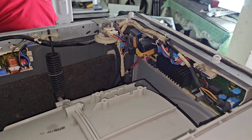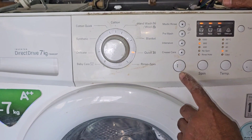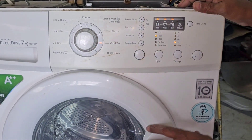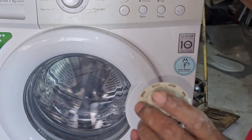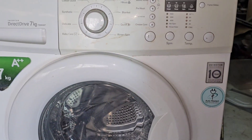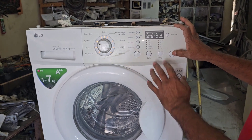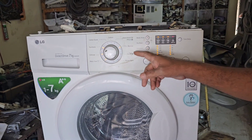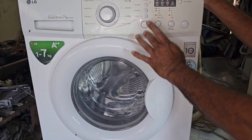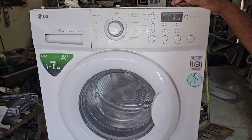After reconnecting the pressure sensor connection and selecting a program, it is not showing any error message now. The problem was with the pressure sensor only. After replacing, you can see the machine is working. I am running the quick test mode and all the lights are running well. If there is a problem with the pressure sensor, the machine will not run.